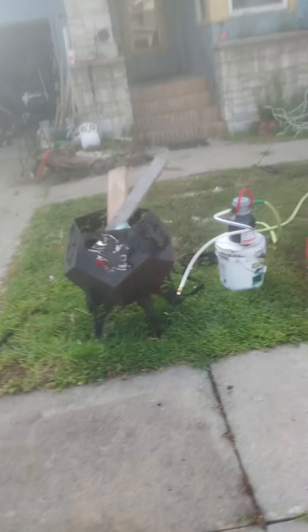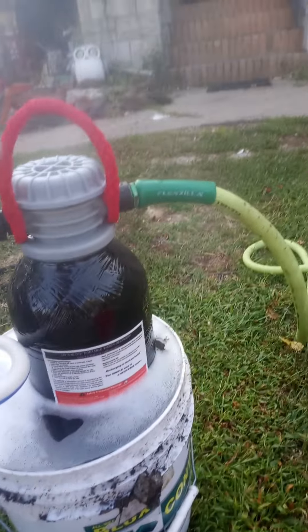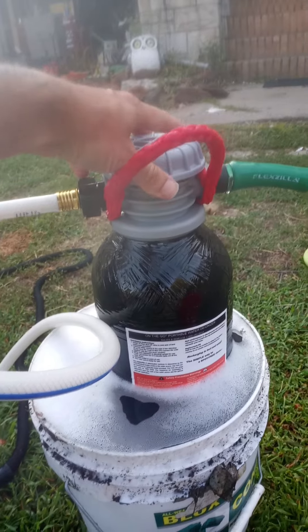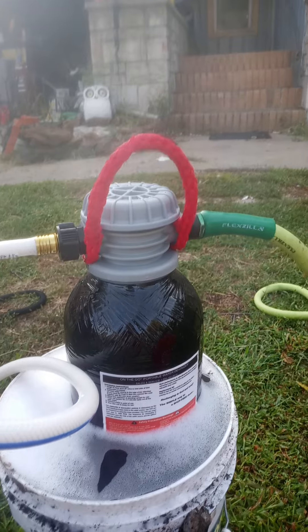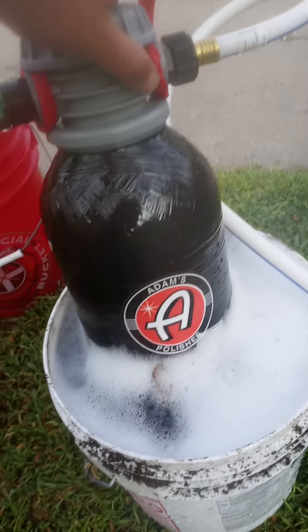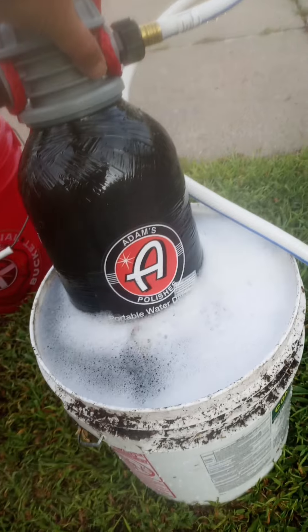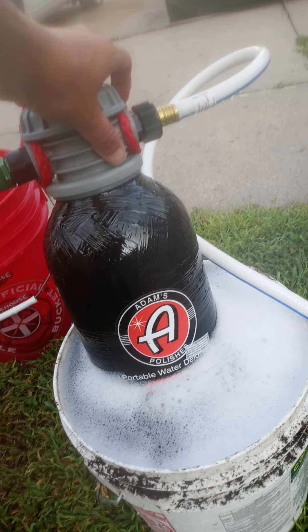Get a DI tank and wash all your cars with the Adams DI tank. Run it from your water hose for your final rinse off. That's the Adams DI tank — their small unit does 500 gallons of water.